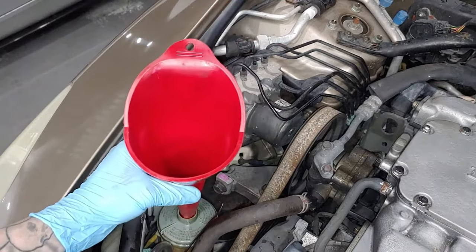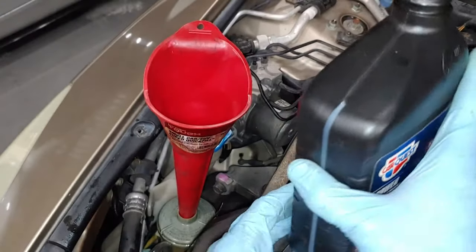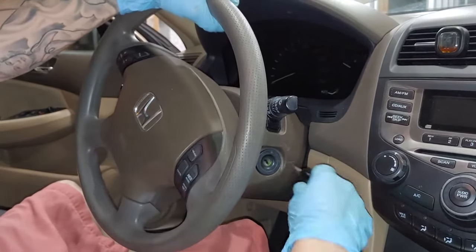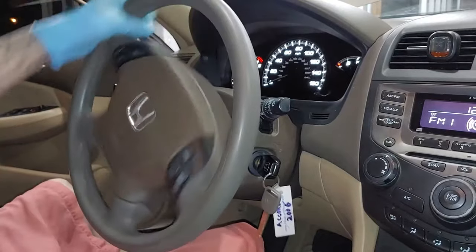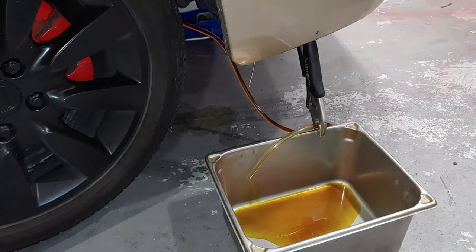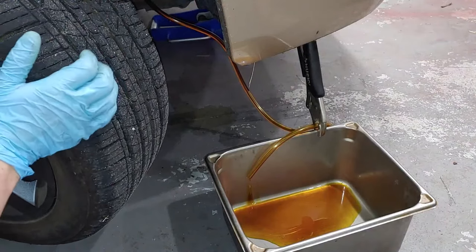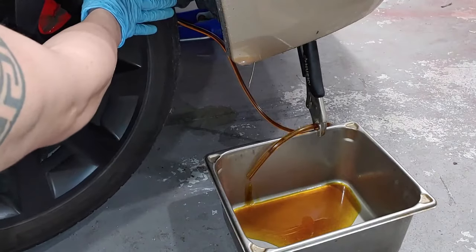With everything all set, we're going to take our funnel — make sure it is a clean funnel, you don't want any dust or debris in there — and our Honda-rated power steering fluid, and we're going to fill up the power steering fluid reservoir to the max line. To avoid having the wheel locked up, we're going to put the key in the ignition and turn it once to loosen up our steering wheel so we can pump the fluid through the system. You can already see fluid flushing through the system just from turning the wheel. We're going to move the wheel all the way to lock, then back all the way to lock again.